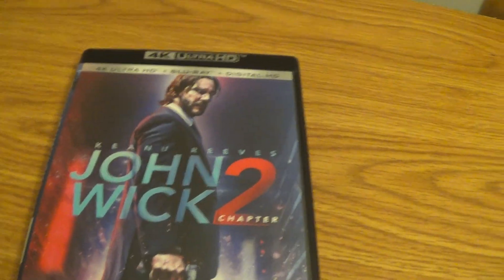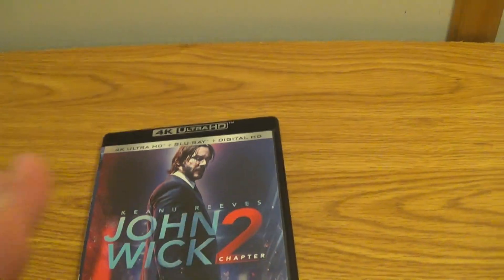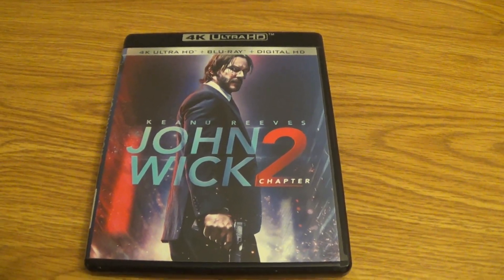Great movies. Definitely looking forward to Part 3, man, in 2019. So, with that being said, I hope you guys enjoyed. And that's it for this unboxing of John Wick Chapter 2. And I'm out of here. Peace.